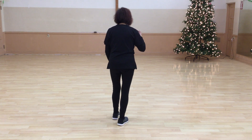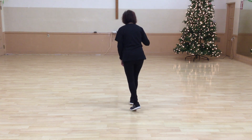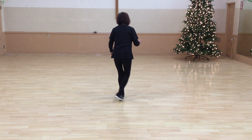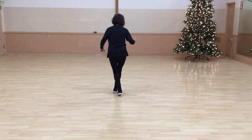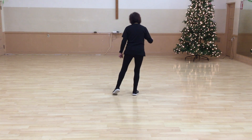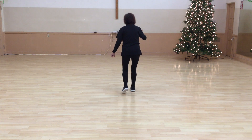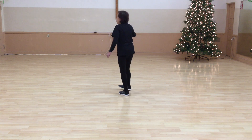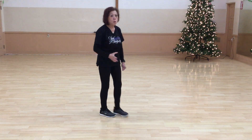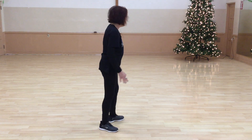Let's do that part again. Seven, eight. One, two, three, four, five, six, seven, eight. One, two, three, four, five, six, seven, eight. One, two, three, four, five, six — tap your right. One, two, three, four, five, six, seven, eight. So that's your parts one, two, and three. Let's walk all three of those.